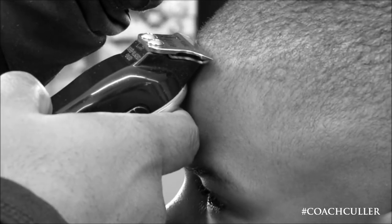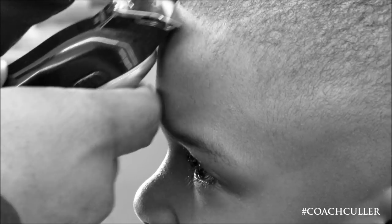There are some barbers out there that line up first, or in the middle of the haircut. I prefer to do it at the end for most haircuts.